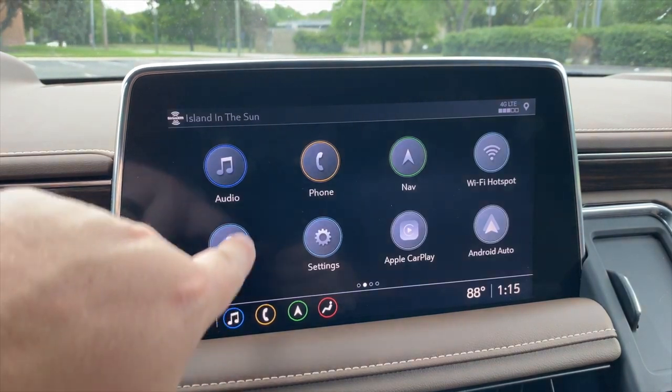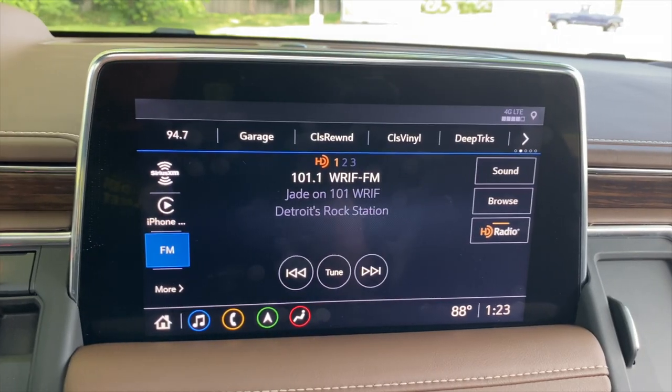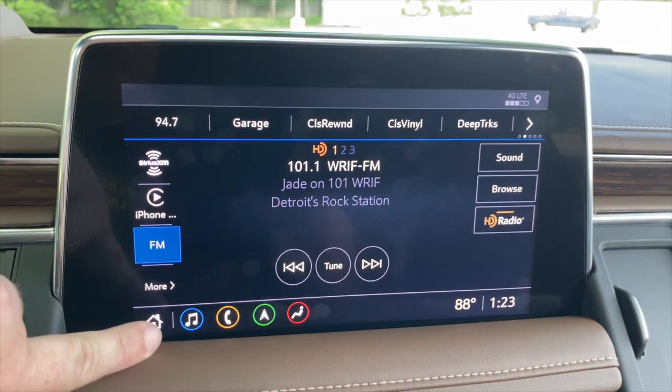I'm talking about the infotainment system. This is the same infotainment software we've experienced in a couple of recent Cadillacs, the Chevrolet Corvette, and the Chevrolet Silverado. It's fine — it's quick, it's snappy, it looks good.